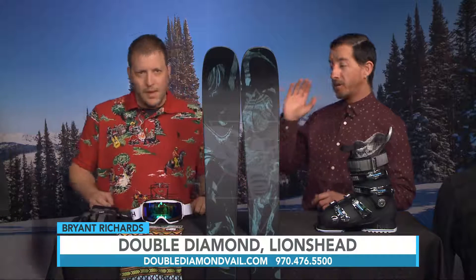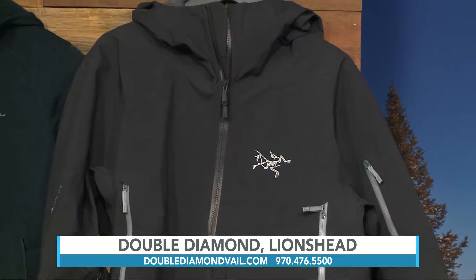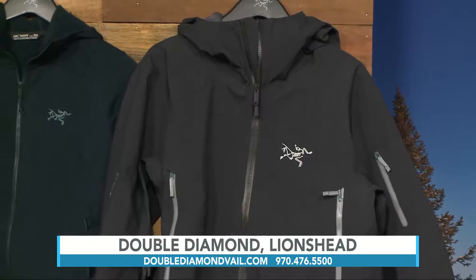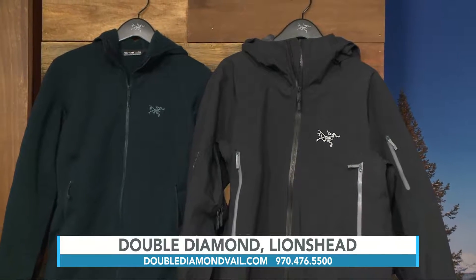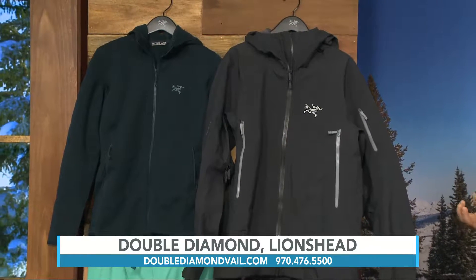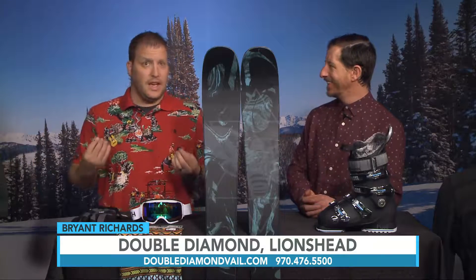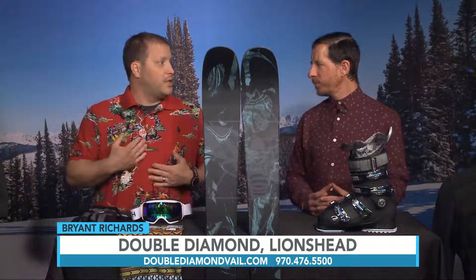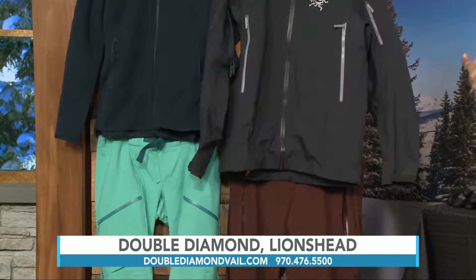Spring is the perfect time for shells, and this is the Saber jacket from Arc'teryx. They've been making technical outerwear since '96 and have been using Gore-Tex in their products since 1996. They have one of the best testing programs out there, rigorously testing the product before putting it to market. It's fully seam sealed with sealed zippers, and it's really designed to be worn with a backpack as well, so great for touring. The Gore-Tex venting is key on this jacket — sweat can travel and pass through the jacket, but you won't get wet if you get caught in a little snow.